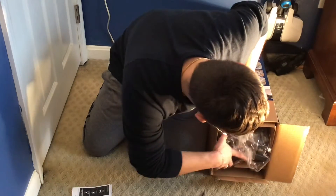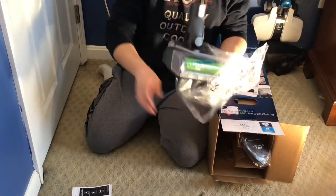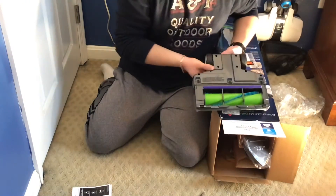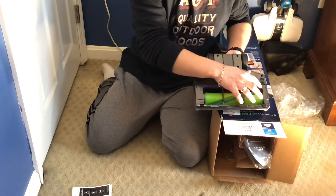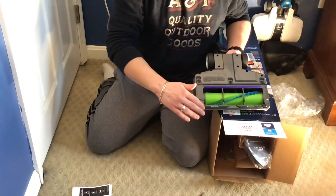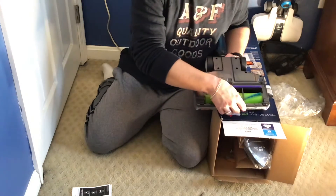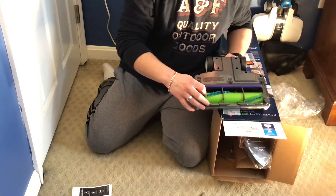Next thing to come out is the cleaner head. Here you can see the brush roll, which has medium stiff bristles — not too stiff, not too soft. There's a little strip here to prevent scattering on hard floors if you decide not to shut off the brush roll, which on a bare floor you should always do, but if you don't, that strip is there anyway. Edge cleaning is definitely not its strong suit, as the bristles really don't get close to the edge.